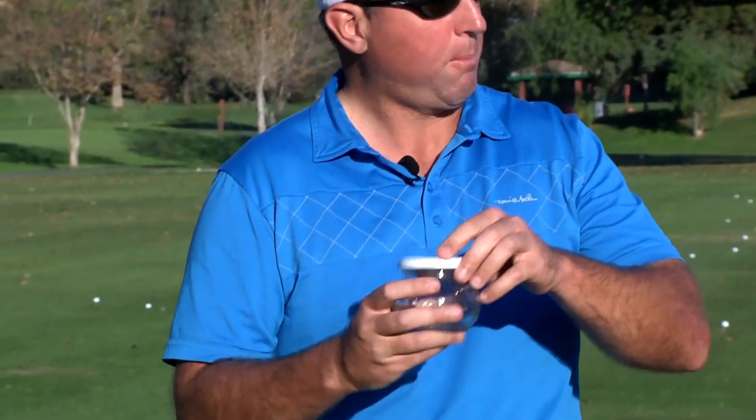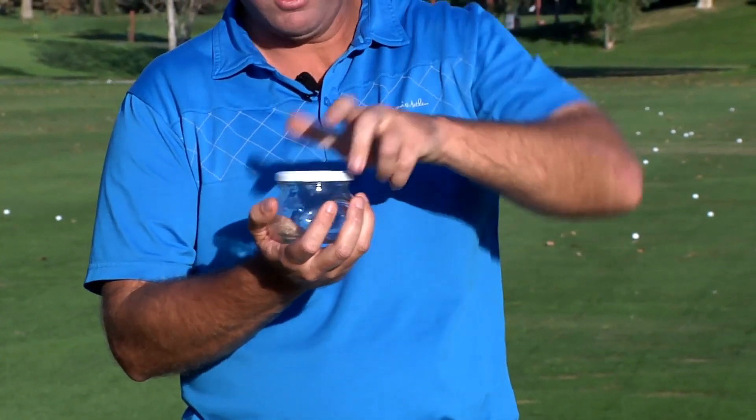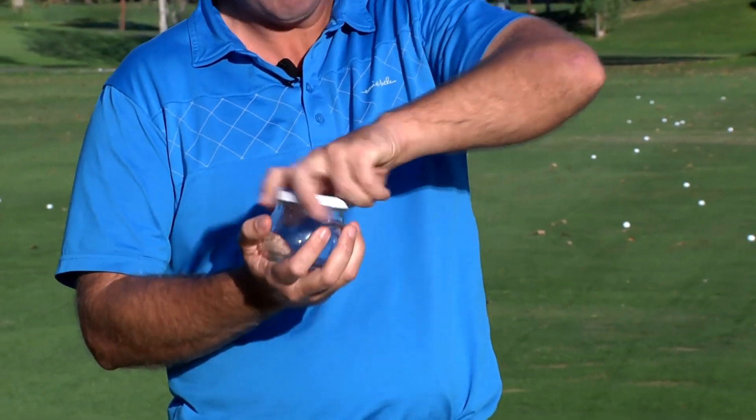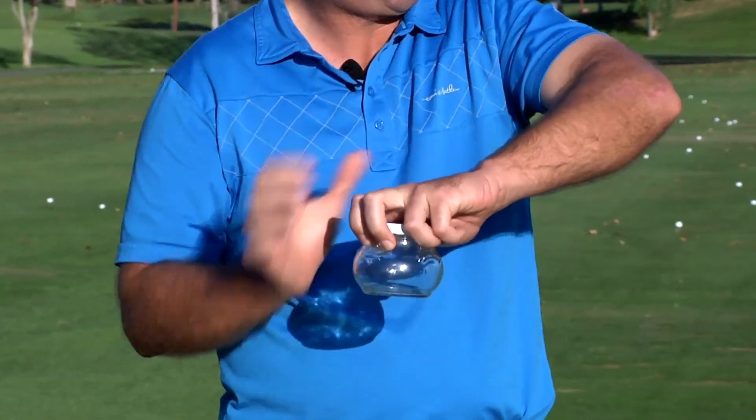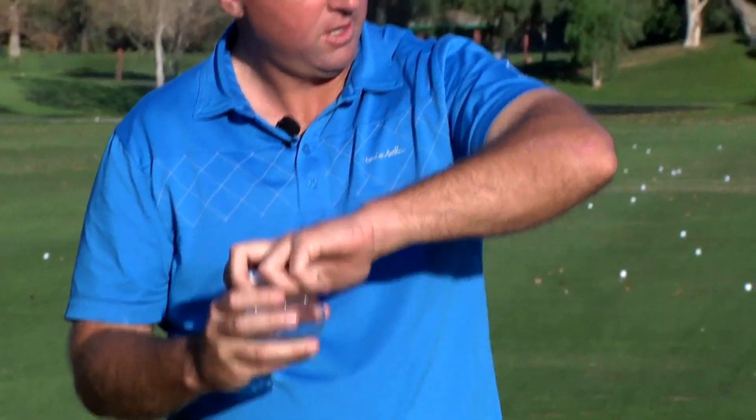That twisting motion is how we're going to start our downswing — this is our introduction to the hand action. We're going to be freely and fully throwing the club head, releasing it from the top of the swing. Opening the pickle jar this way is the most powerful method — it uses external rotation and adduction of the upper arm with the elbow up.